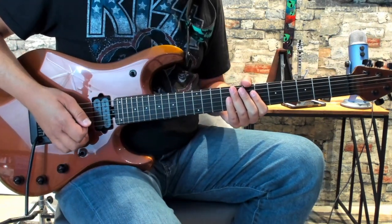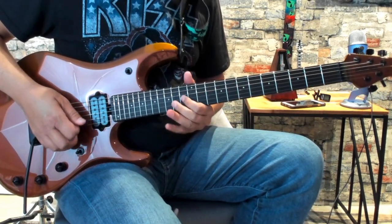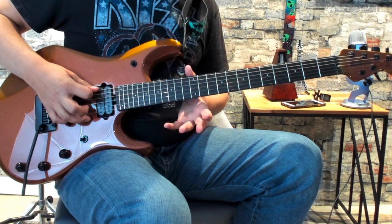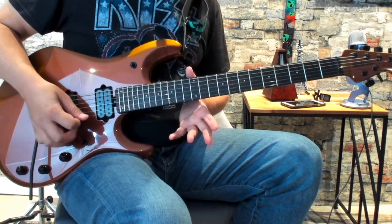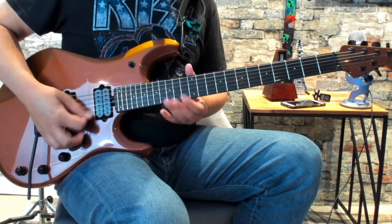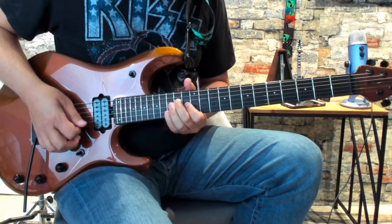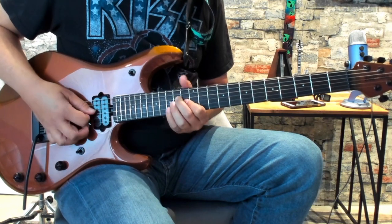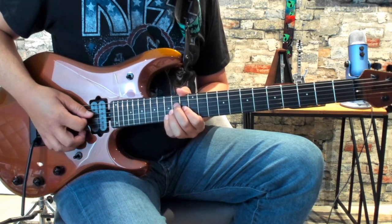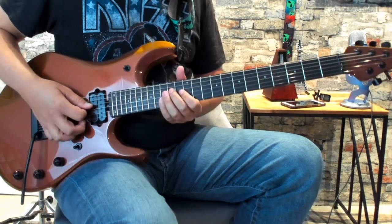Now the next time it repeats the same thing. After that you're going to hit open E, and then open high E and B. And then you're going to do a chordal part or a double stop — you're going to play these notes together like you'd be playing a chord, instead of arpeggiated. Knee slide back out of there.